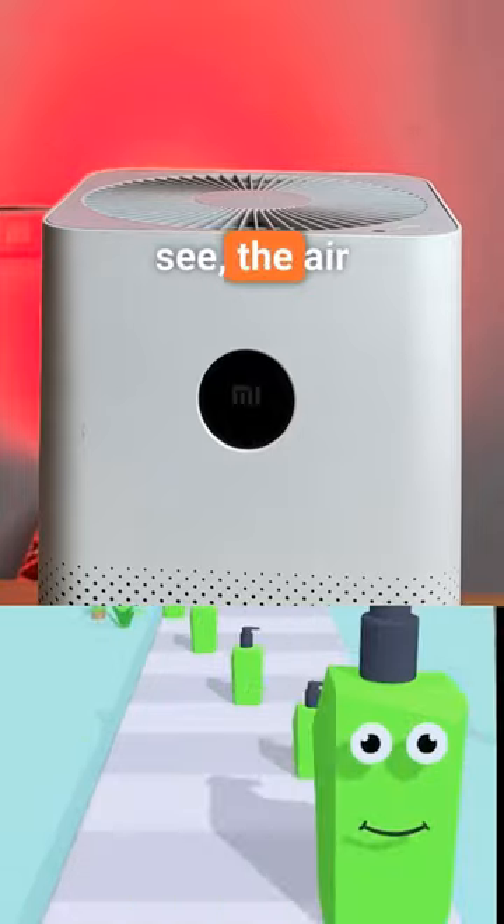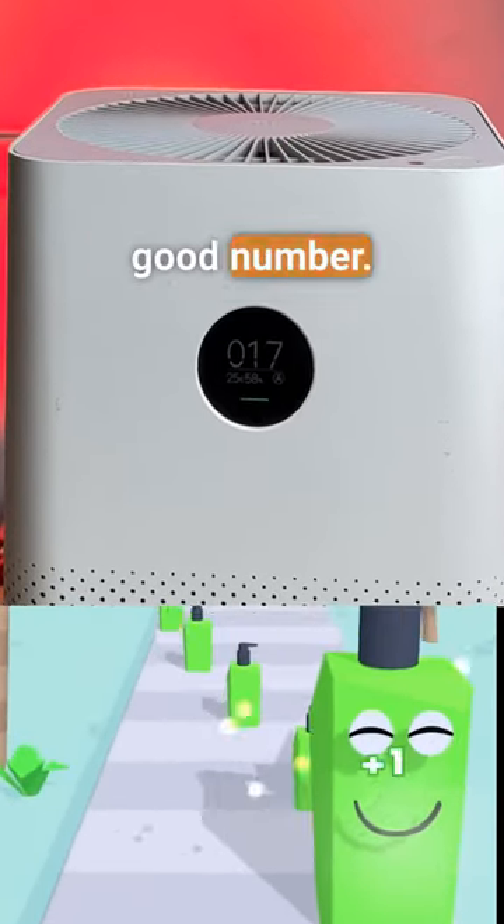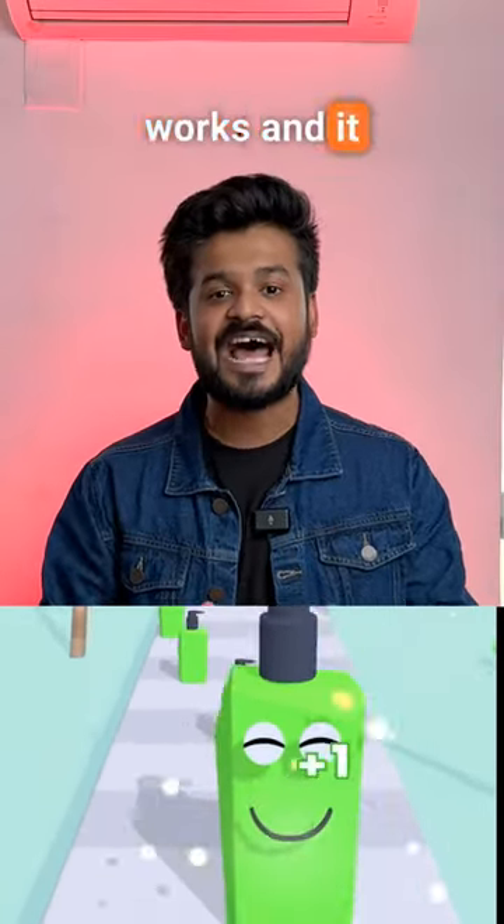After 15 minutes, as you can see, the air quality has gotten to a really good number. Yes, it actually works and it is really good.